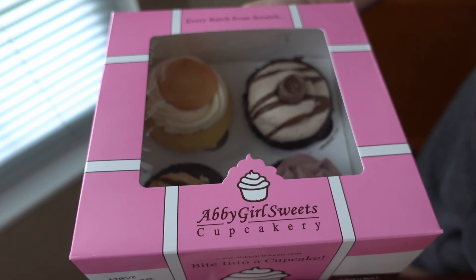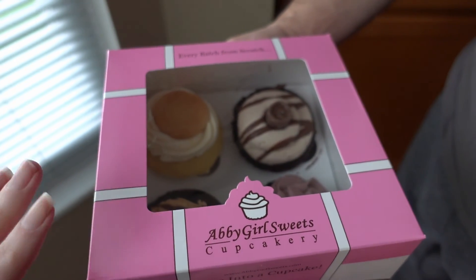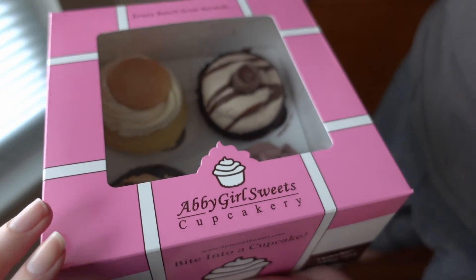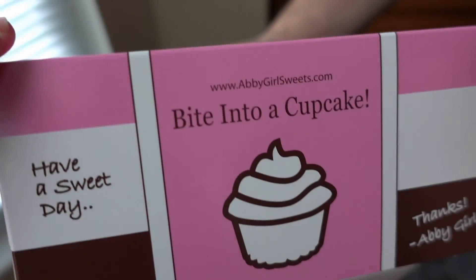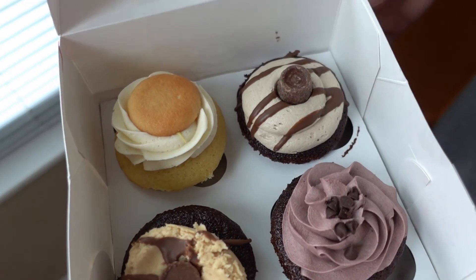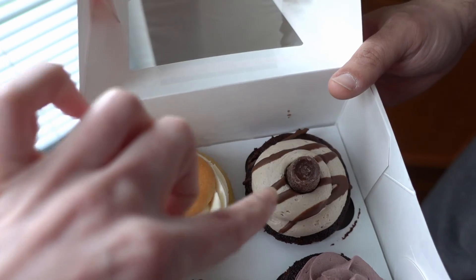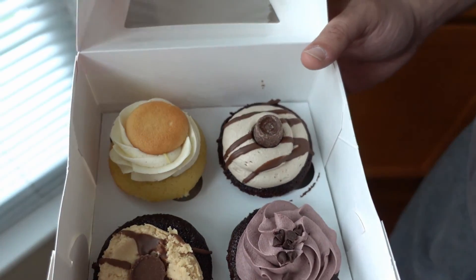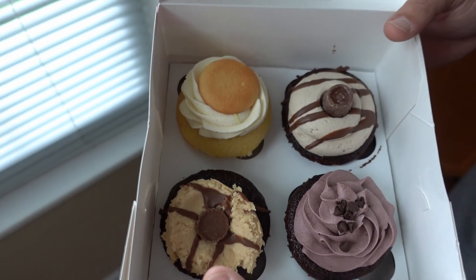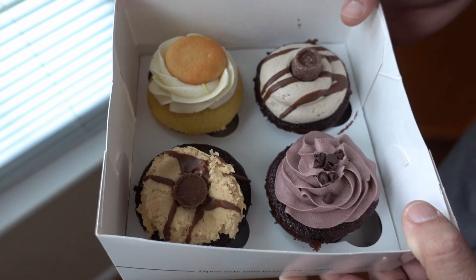I don't think we officially put Abby Girl Sweets Cupcakery on our Cincinnati need-to-have-one-more-time list. But I like this place — it's one of the first places we tried in Cincinnati. It's just a little cupcake place that has always had really good cupcakes. We each chose two. I chose the black raspberry chip and the cupcake of the day. We think it's like a Rolo cupcake. And I have peanut butter cup and banana pudding. Which one should we try first? Let's try your cupcake of the day.